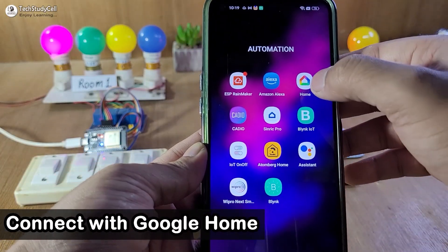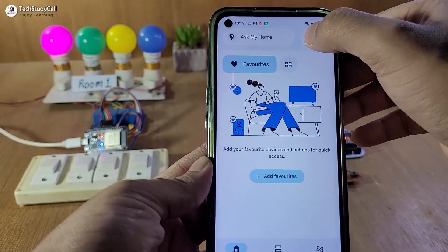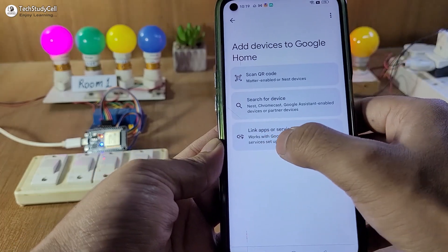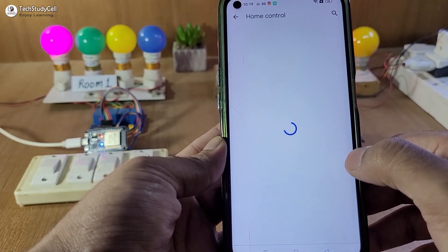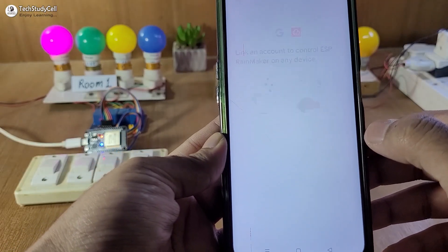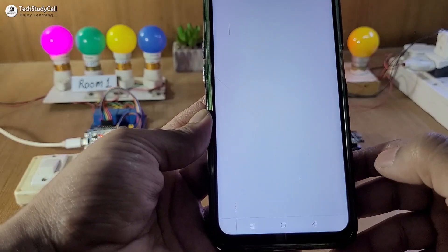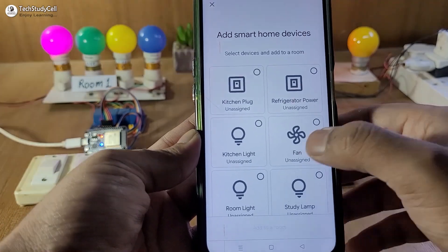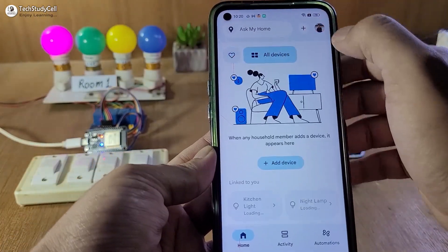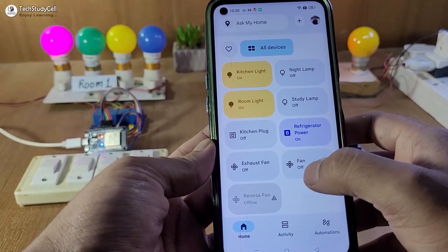Now we will connect Google Home with the Rainmaker app. Go to Google Home — you have to install it from the Play Store. Tap the plus icon, select Device, then Link App or Services. Search for Rainmaker, tap on it, and you may have to log in again. Tap Continue, then Agree and Continue. Here you can see all the devices added successfully in Google Home. Close it, go to the dashboard, and under All Devices you will get all the appliances.